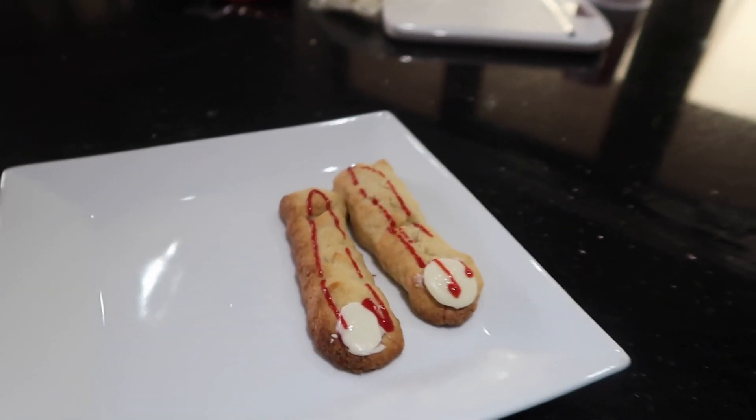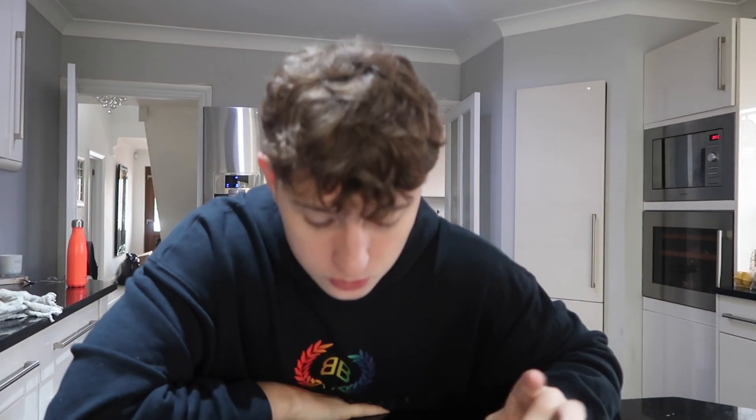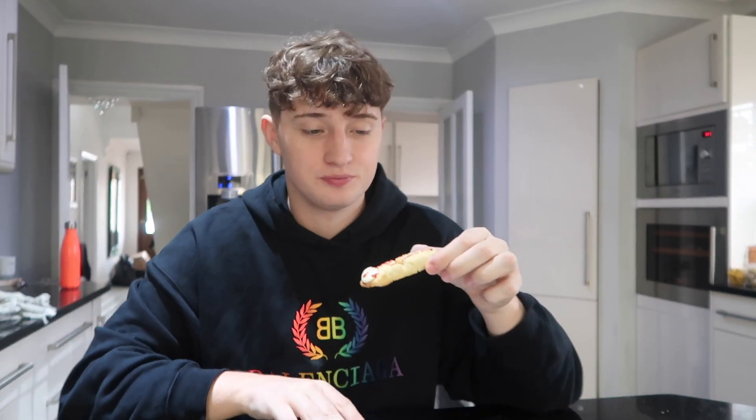I actually have no idea what I even think this is anymore. After the longest time trying to make breakfast, it's finally time to eat them. They're really hot. I think they could do with more butter — I thought I was putting way too much in earlier and it turns out I didn't put enough in.